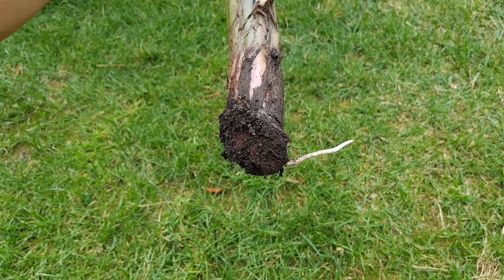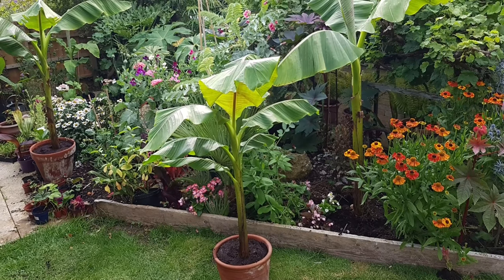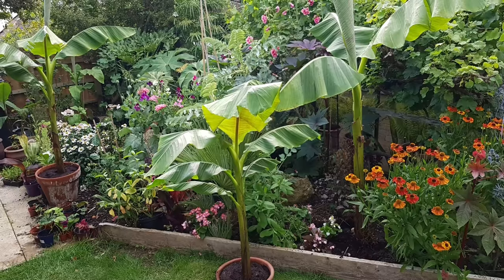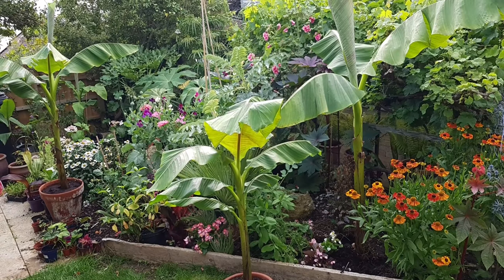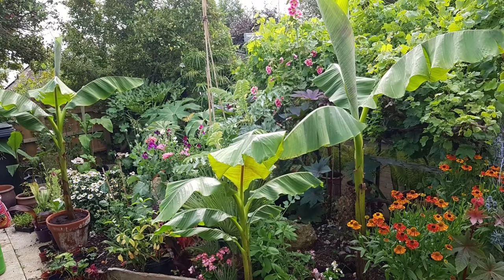So there you go — if you've got a banana plant in your garden surrounded by pups, have a go at splitting them and see how many free plants you can get. For more information on tropical gardening, check out the Tiny Tropical Garden website and hit subscribe. Thank you so much for watching.